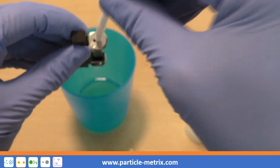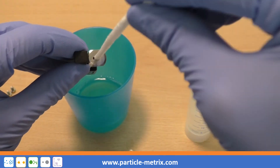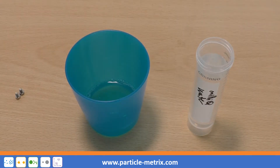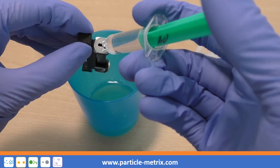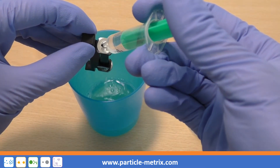When cleaning, be careful not to touch the cell's optical windows. Excess cleaning solution should be removed from the cell with particle-free water using a syringe or a wash bottle.